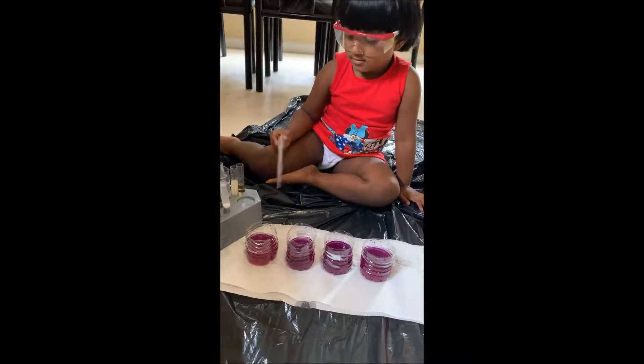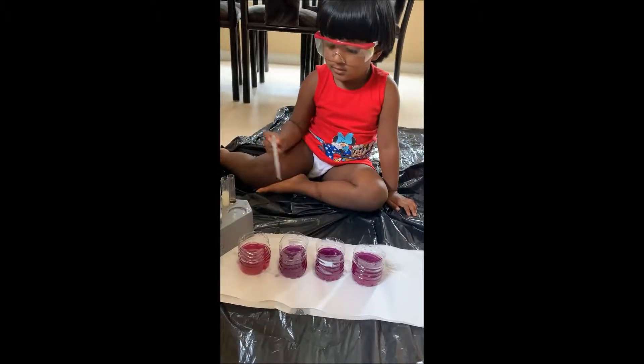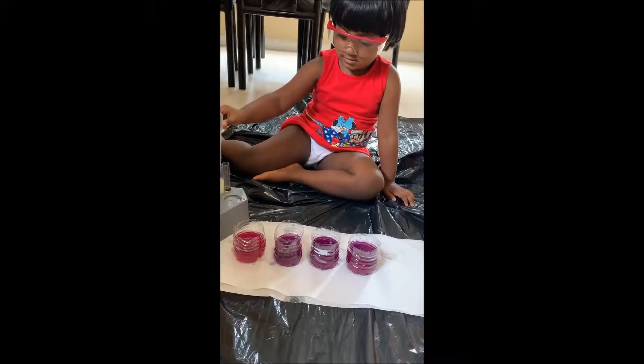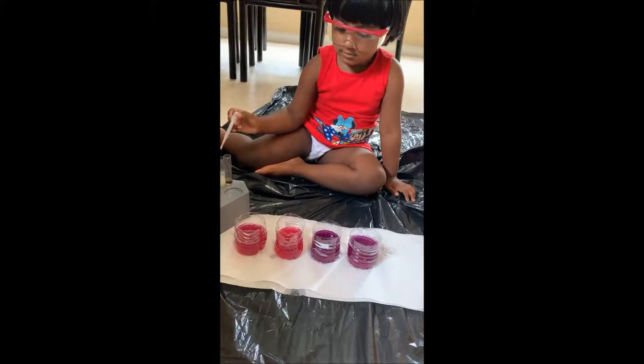Put more vinegar. What happened? Pink. Now lime juice. What happened? Pink.